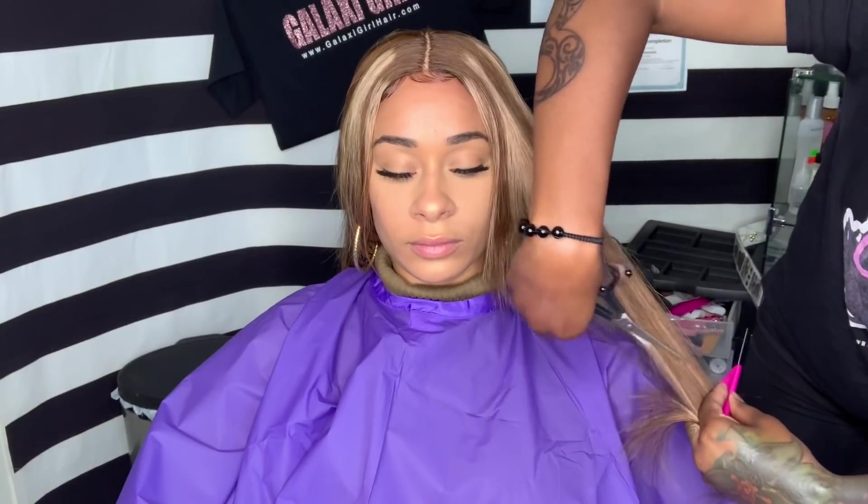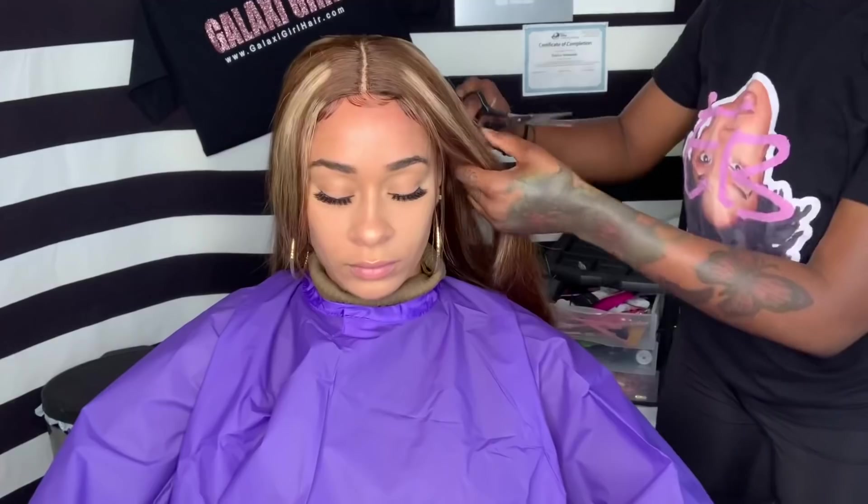We're doing barrel curls today and they're not going to be super bouncy. Really we're just looking for a nice, relaxed, soft look. To bring more movement to the hair, I'm going to do layers on each side.